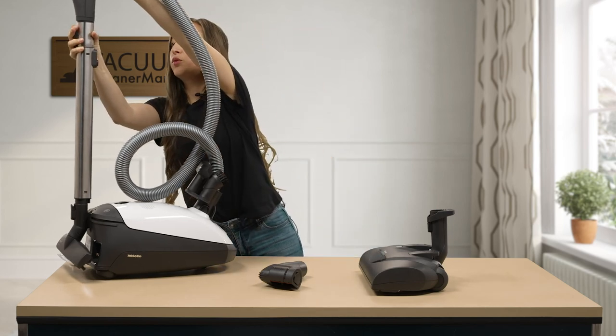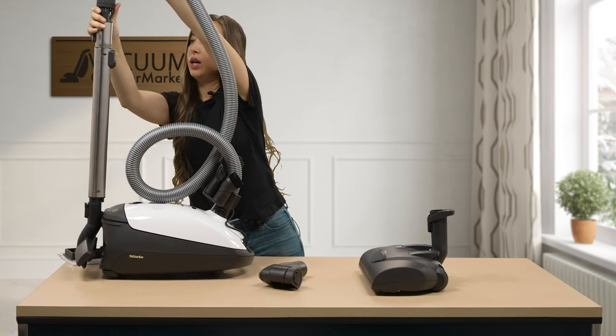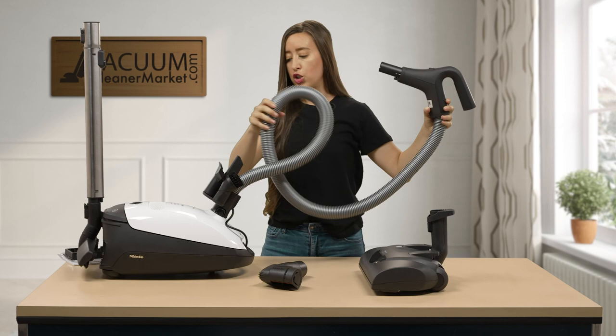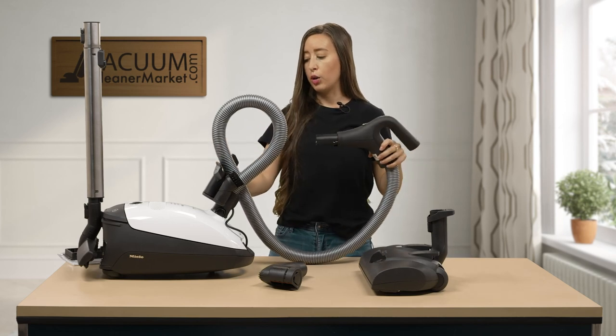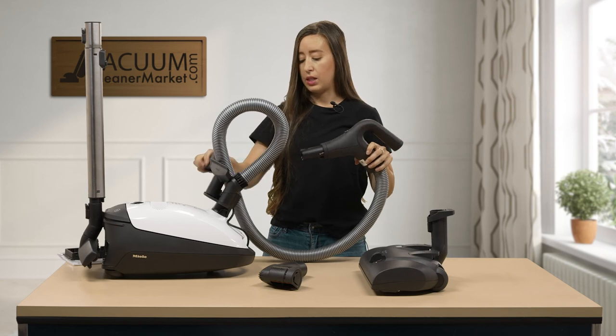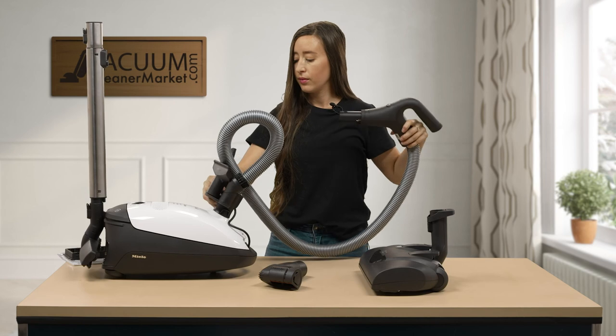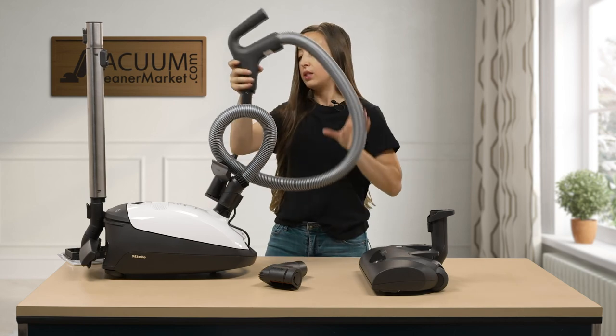To remove your handle, squeeze that little button at the top and pull up, and then you can attach your cleaning attachments — your upholstery tool, your crevice nozzle, your dusting brush — at the base of your handle. Very easy reach.